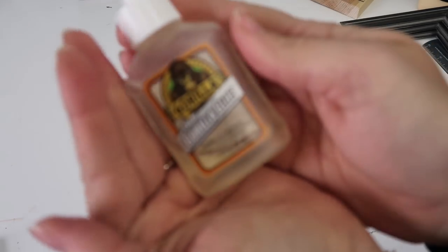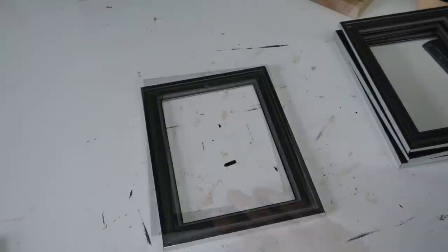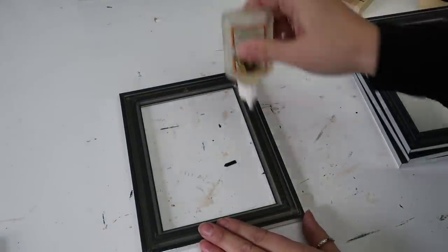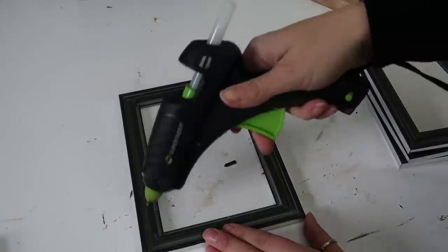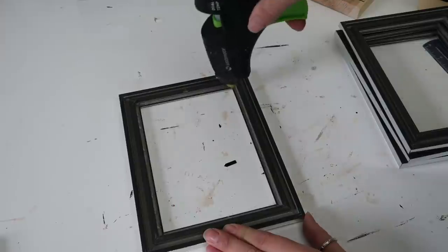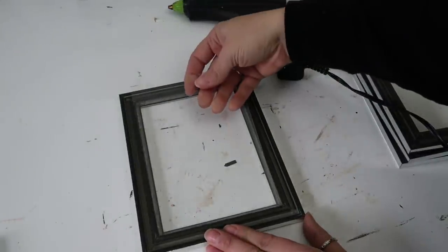You can use some Gorilla Glue — I'm sure a high heat hot glue gun would work just fine to hold the glass in. I believe that's what I used last time and that one has held up great. I used both and then set the glass back in lightly — I didn't want to push too hard because I didn't want the glue to gush out. Then I just went ahead and did that to all four frames.